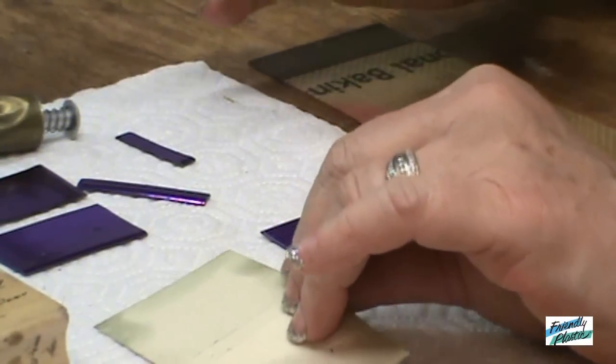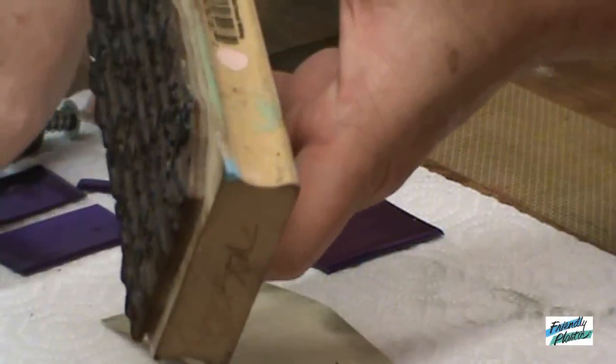First, gather an old business card — all those cards you don't have any use for any longer. Of course, you're going to need a strip of Friendly Plastic in your favorite color. I also have some deeply-edged rubber stamps here. Some of mine are used for polymer clay, anything like that, that gives you a nice texture.